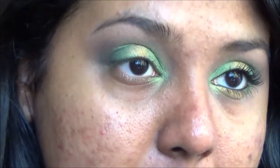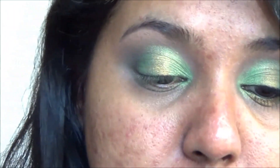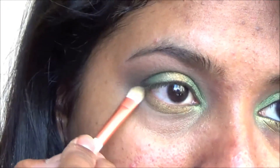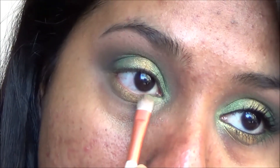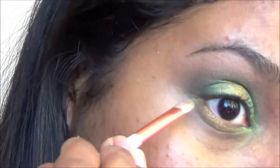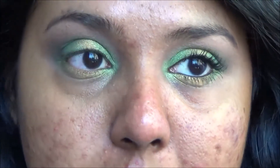For the lower lash line, go ahead and apply your base. Then take a smaller tiny brush and apply the gold color first all over the lower lid. Then take the light green and put it in the inner portion, and take the dark shimmery green and apply it in the very outer part, just right there.